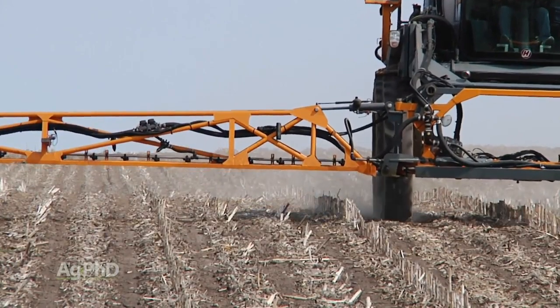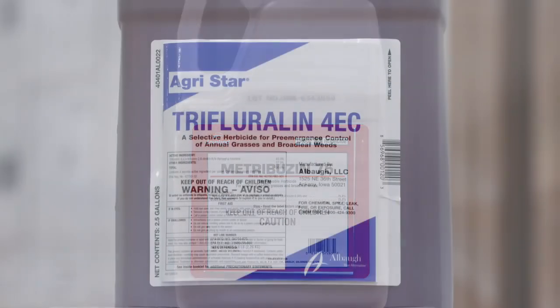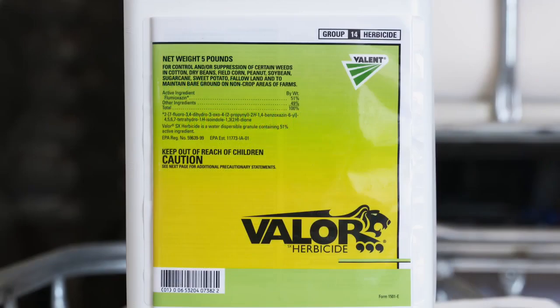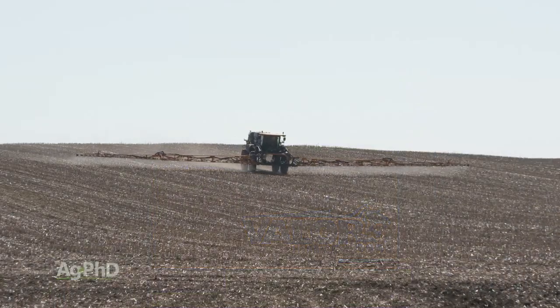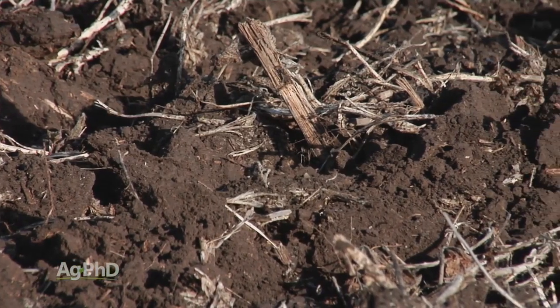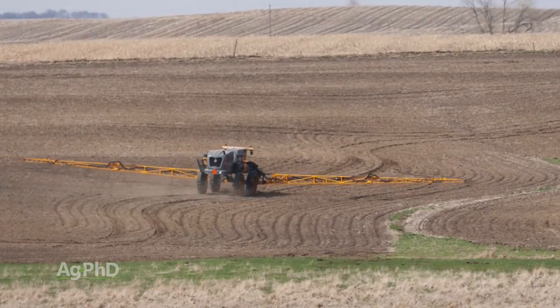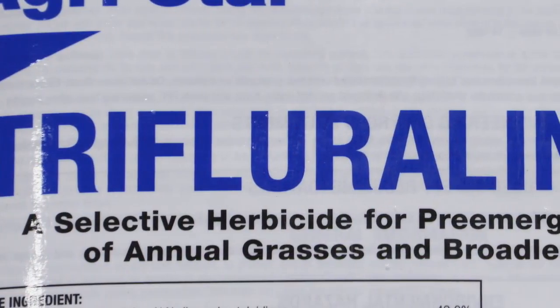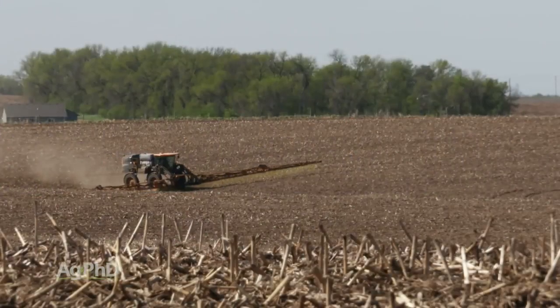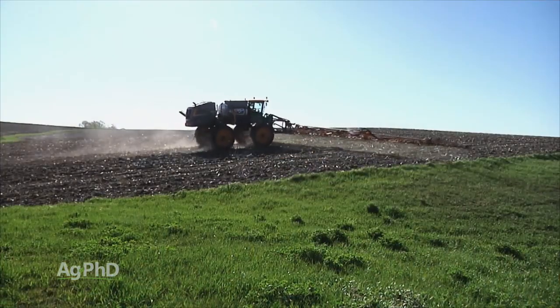We get the question a lot: if I'm using your 3-pre strategy — using a PPO and one of the yellows — do I still need to run a strong rate of metribuzin, and do I still need a strong rate of the yellow or PPO? It all depends on your situation and how much weed control you want. If pH is below 7.4 and I'm not in sand, I'm still going to use a third of a pound of metribuzin regardless of the other products. As for a full rate of a yellow, if you want better weed control, I'm probably going to use a full rate. You can play around with those rates a little on your farm and see what works best.